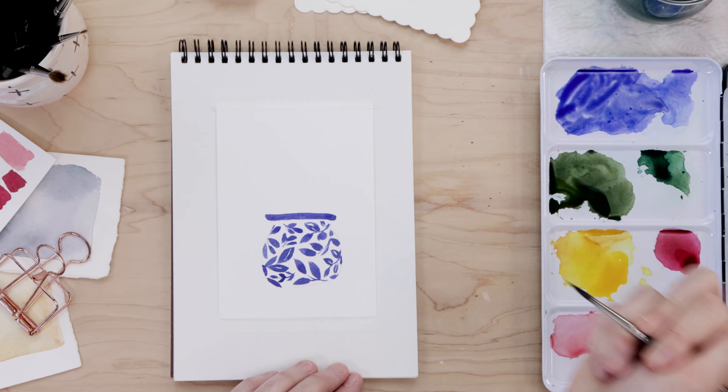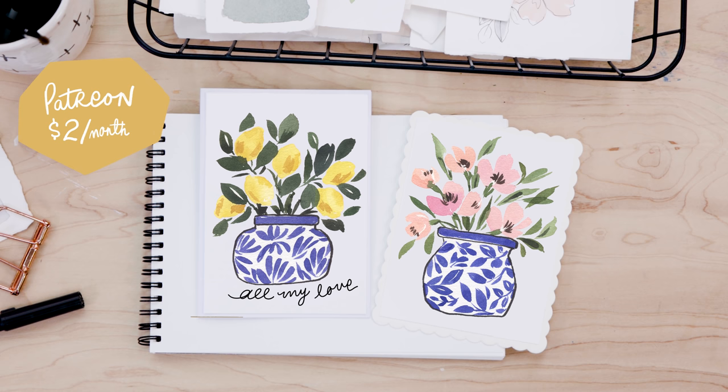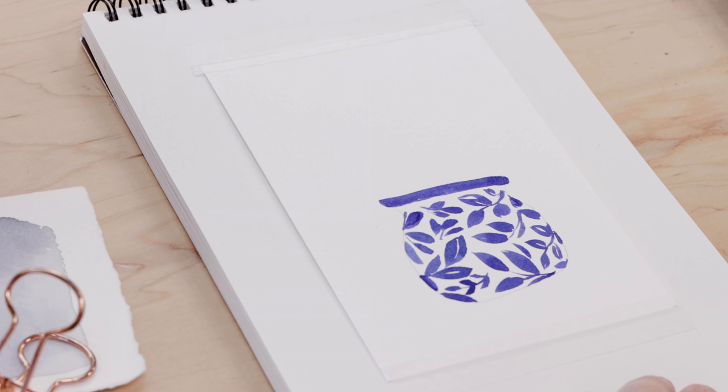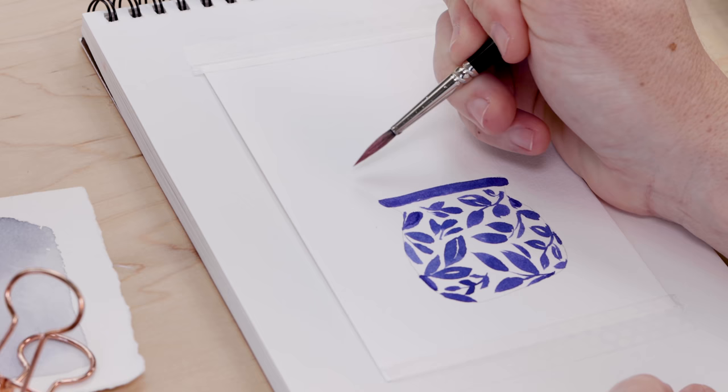Quick reminder for channel patrons: my card designs will be available on Patreon to print after today's video. If you'd like to support the channel, head over there and check out all the bonus content. Our cute porcelain vase is done, so let's move on and paint some flowers.